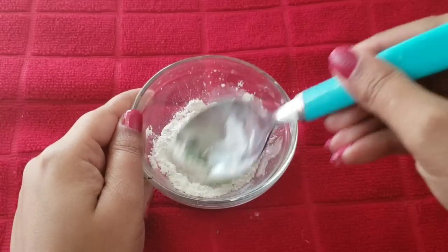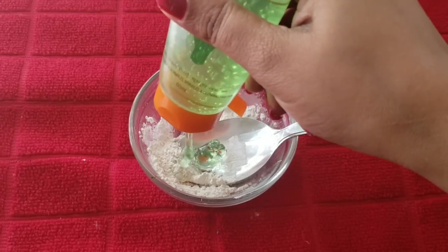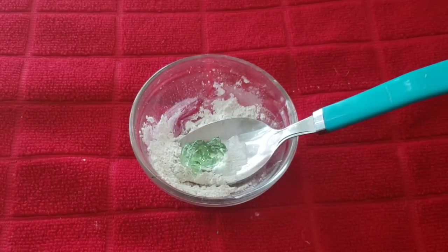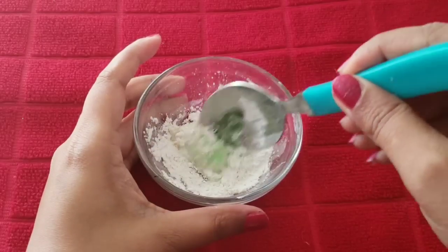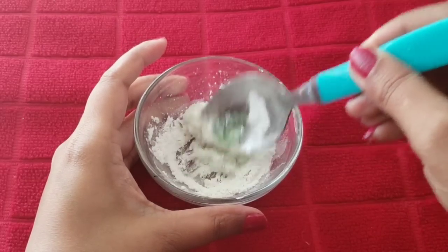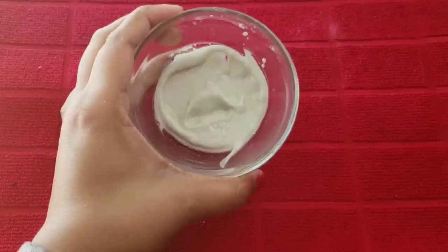We will add 1 teaspoon of aloe vera gel and mix all the ingredients. I am adding a little more aloe vera gel. If you want, you can also add rose water. The consistency of the face pack should not be too thin — mix until it reaches a good thickness.